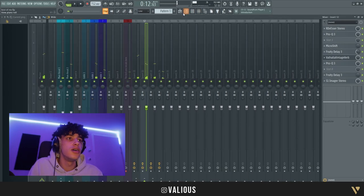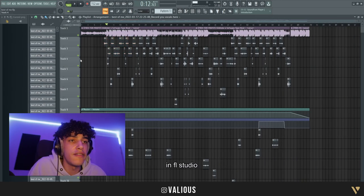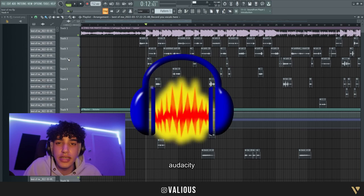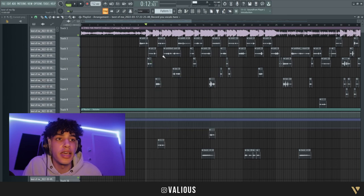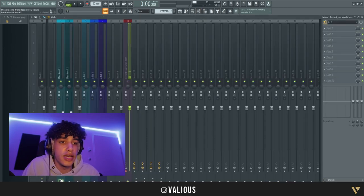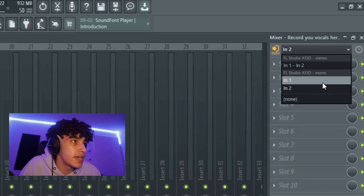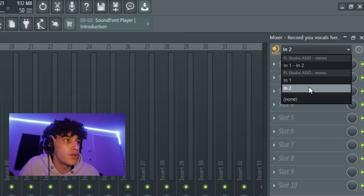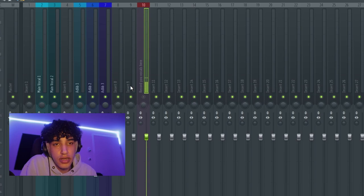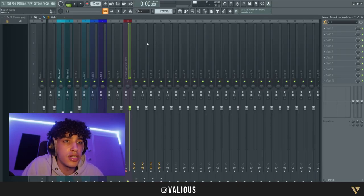It sounds pretty cool. Now I'm gonna show you how you can record your vocals in FL Studio — very simple. I used to use Audacity, but for about a year now I've been recording in FL Studio. What you're gonna do is go to an empty channel, go to the top right, and click on either one or two. It will show your vocals. If it doesn't work, just go to YouTube and search your problem — you'll get the answer.